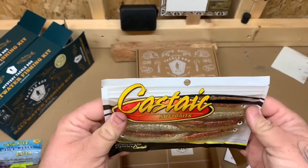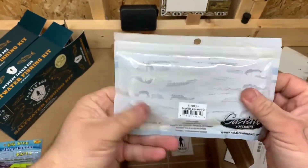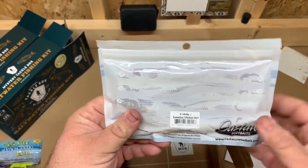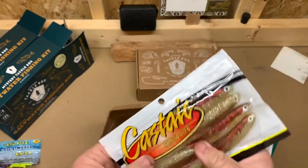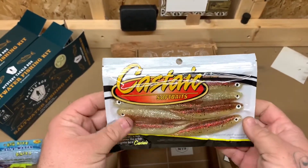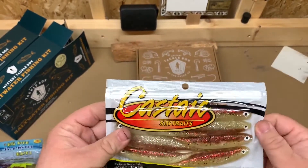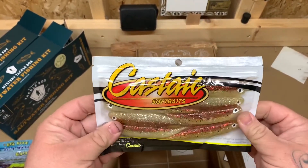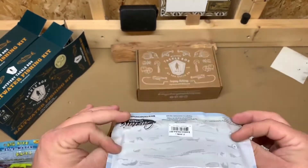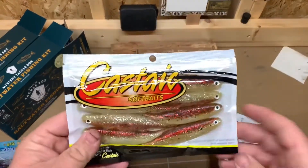The last thing in box number three is something I've never fished with before: Castatic Soft Baits — these are Jerky Jays, five-inch, in a Boneless Chicken color. They've got a good look to them. I'm pretty sure they would be really good for redfish, just doing a little jerk bait presentation across the water when they're getting ready to spawn. Overall, this is a really good box.